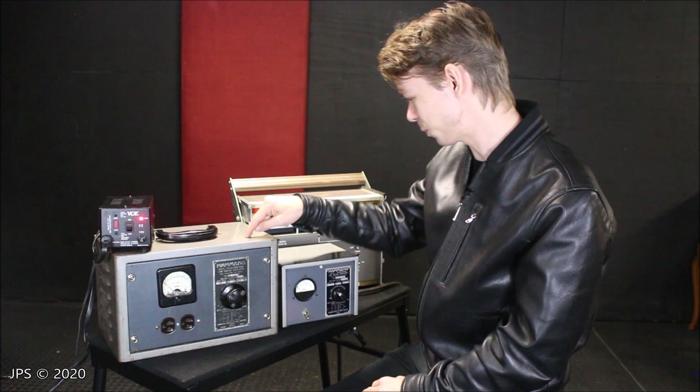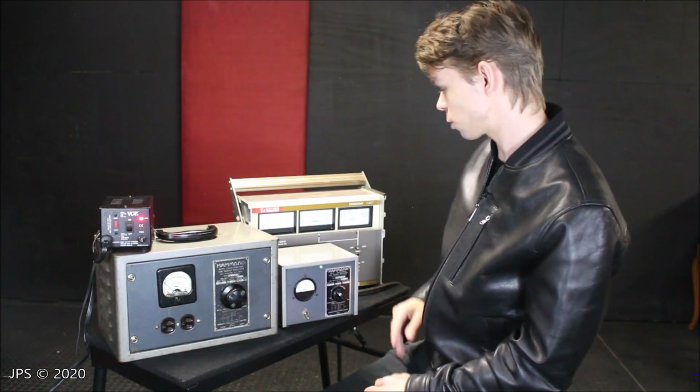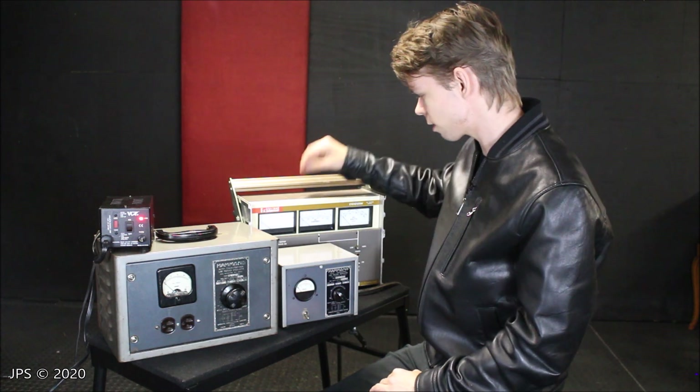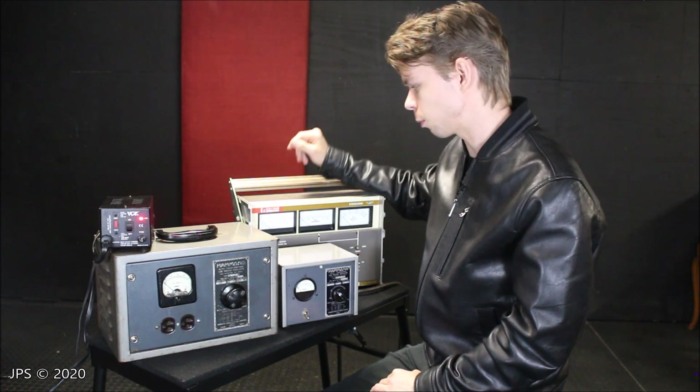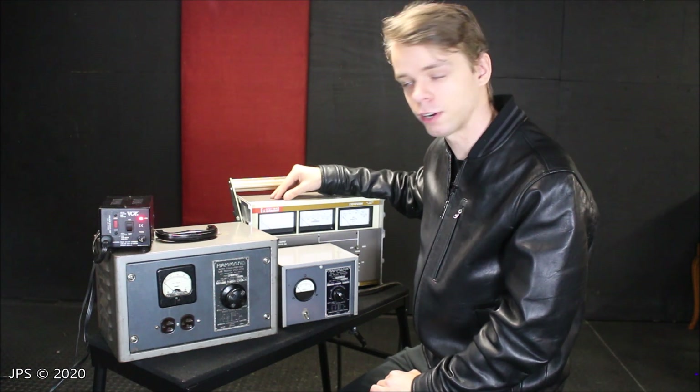I think this thing is cute, this thing is really cool, this thing is just plain awesome, and I think this is very useful. I really hope you guys enjoyed this. The next video will most likely also be featuring this Staco Variac.